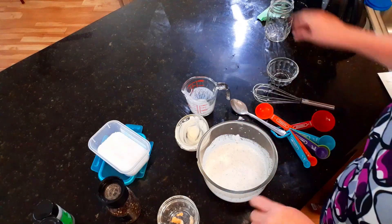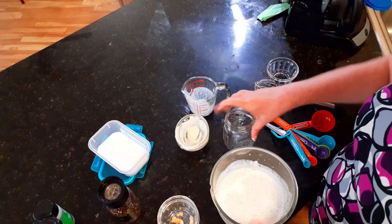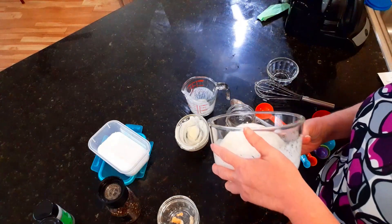Pour it up in a mason jar and it will store in your refrigerator for about a week.